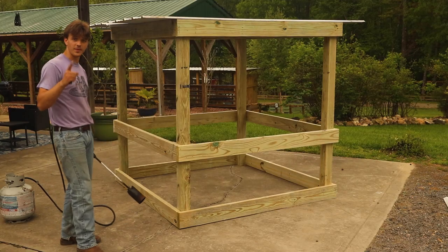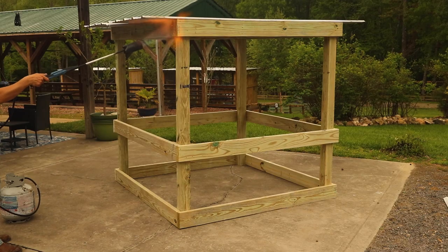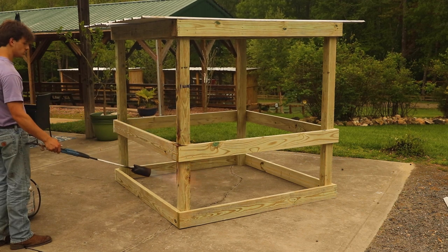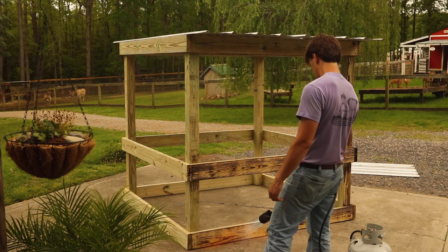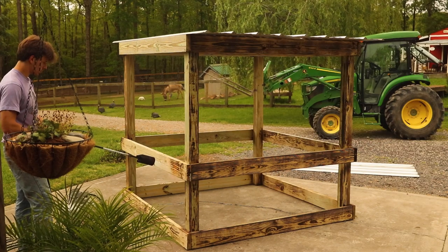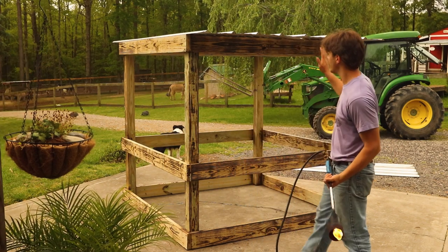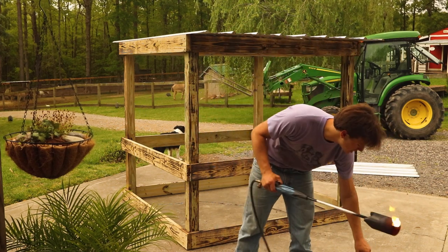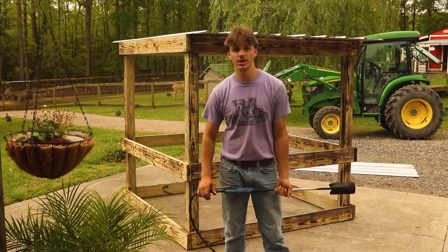The roof is the hardest part of the build — this next part is the most fun and the easiest. It started to rain pretty good and I'm running out of propane, so we're just going to call it at that. It's enough to finish the look for the time being and I'll go back and finish burning it later on. But for today, that finishes the project. We're going to move it inside the goats' and male alpacas' pen and get it set up before it starts raining too hard.